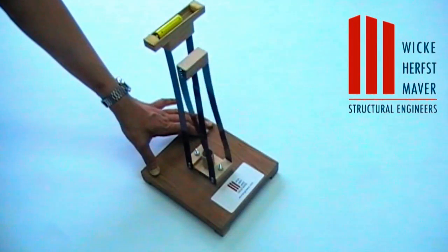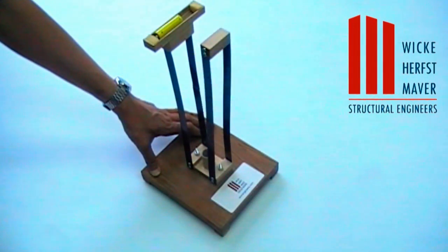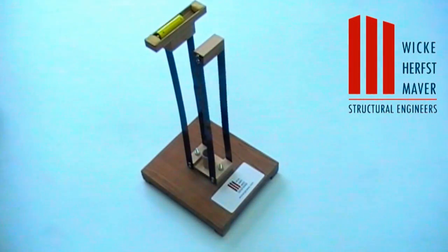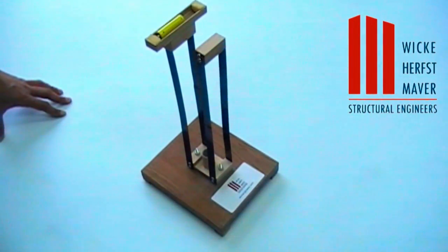Now we'll put a forcing function on the top. You can see that it comes to rest at a much quicker rate. Therefore, effects such as wind are less noticeable when you're higher up on the tower because it is dampened.